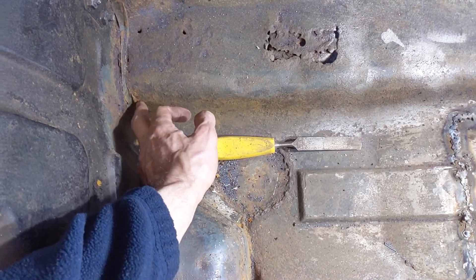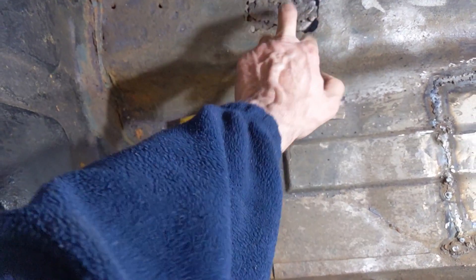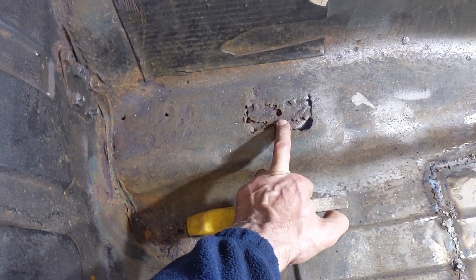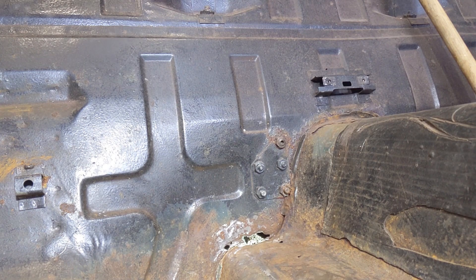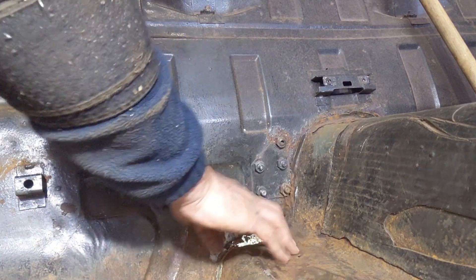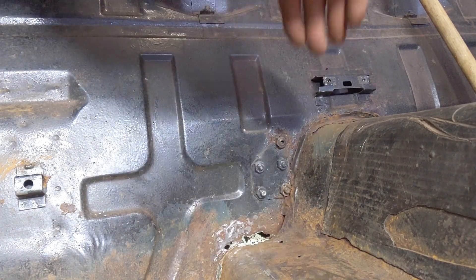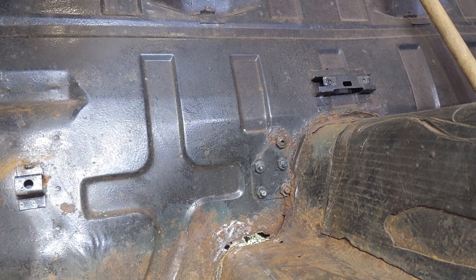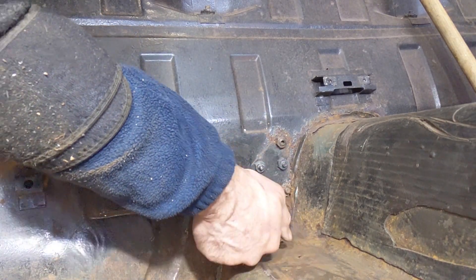We're going to start with this piece here. I'm going to have a look underneath at what it looks like — I think we're going to clean this off and probably aim to do a piece all the way along, making sure we get it back in exactly the right place. I've cleaned this off a bit and it actually bends down and then goes out, and this bit which was also rusted goes down and then has a flange on it that goes out.